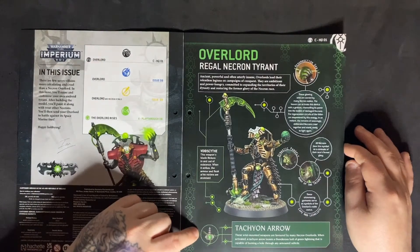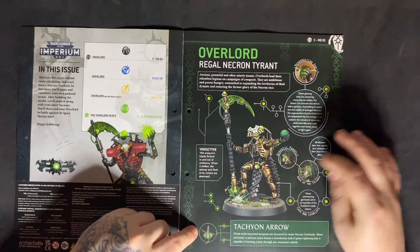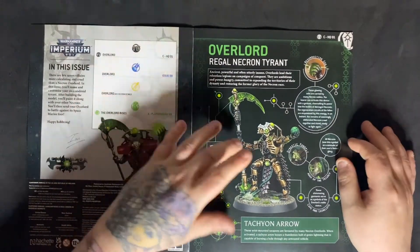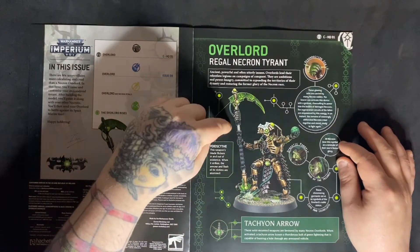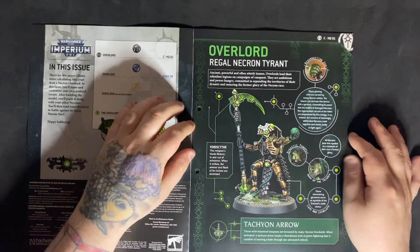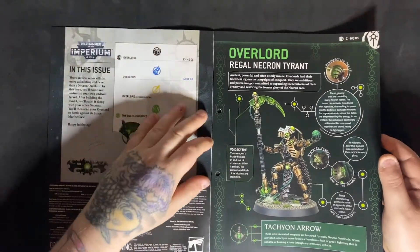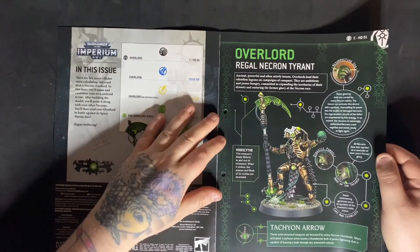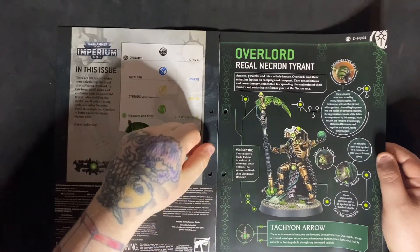He's got the Void Scythe. It does mention a Tachyon Arrow, but I don't think he has one. There was a different Overlord that came with the Indomitus box set who has a Void Blade and a Tachyon Arrow instead. You can swap them out a little bit, but I do believe this Necron Overlord doesn't have one. Obviously you can say that he does as long as your opponent is happy with that. If you're playing WYSIWYG — what you see is what you get — then obviously he can't. But in friendly games you can say you've got a Tachyon Arrow on there as well.